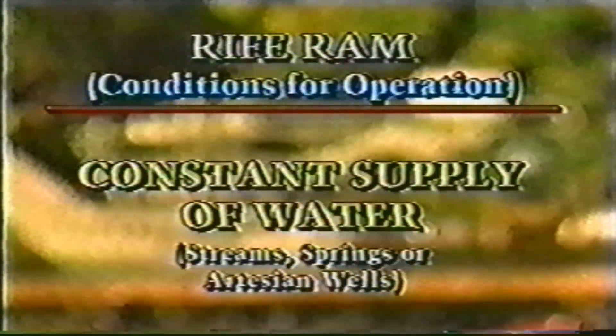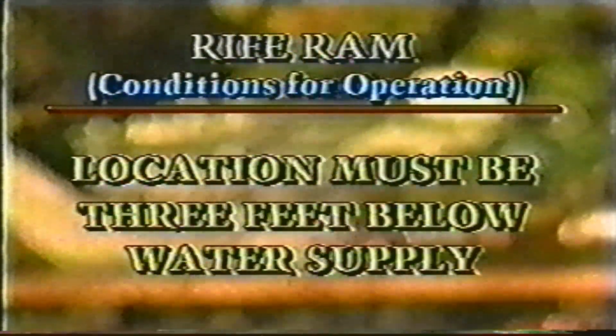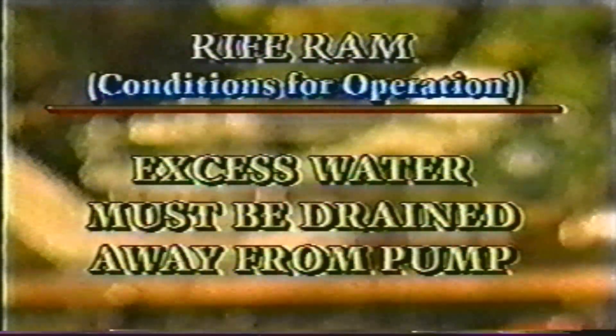The smooth operation of the rife ram depends on three basic conditions. First, there must be a constant supply of water. Second, the pump must be located at least three feet beneath the level of the water supply. And third, excess water must be drained away from the pump.